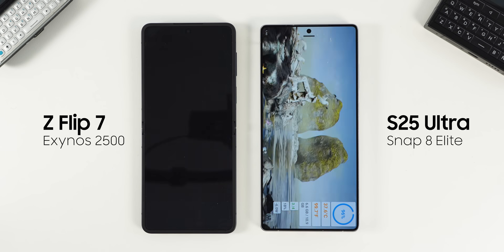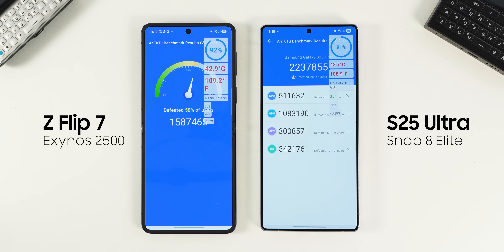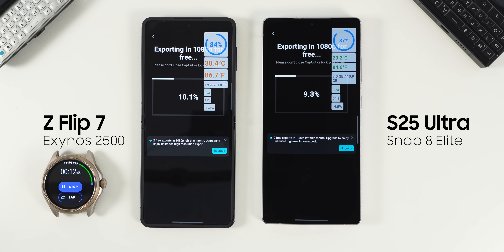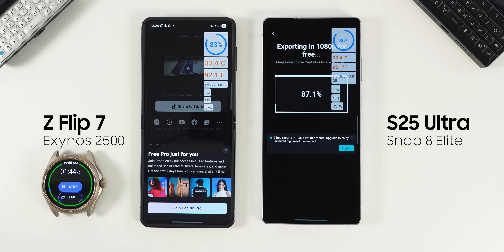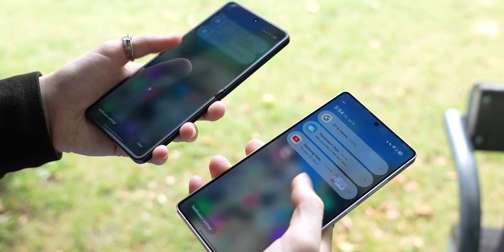Then I ran Antutu, which is a more comprehensive benchmark since it tests many components — not just the CPU — and also evaluates memory and GPU performance. In this test, the Exynos 2500 scored around 1.58 million while the S25 Ultra got around 2.2 million. The Ultra performed better in both CPU and GPU, while interestingly the Z Flip had a higher memory score. What that means practically is that for tasks like video editing or gaming, the Snapdragon 8 Elite is better while the Exynos 2500 is slightly behind. But if you are doing something like exporting media in CapCut, which is more memory intensive, the Z Flip 7 with Exynos actually finished the export faster than the S25 Ultra. That said, both are buttery smooth for productivity and daily tasks — as long as you are not gaming or editing videos heavily, you don't need to worry about performance.